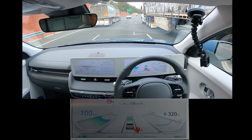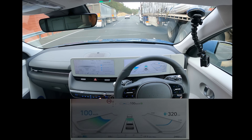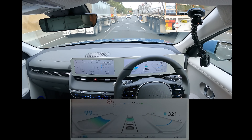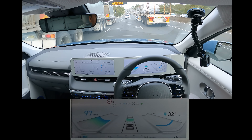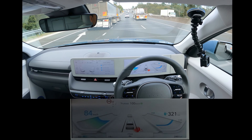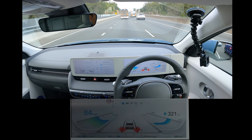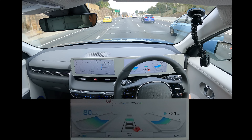Outside temperature: 19 degrees. If I press this button here, you can adjust the following distance. Let's better let this truck in. Cruise control back on — there you go.